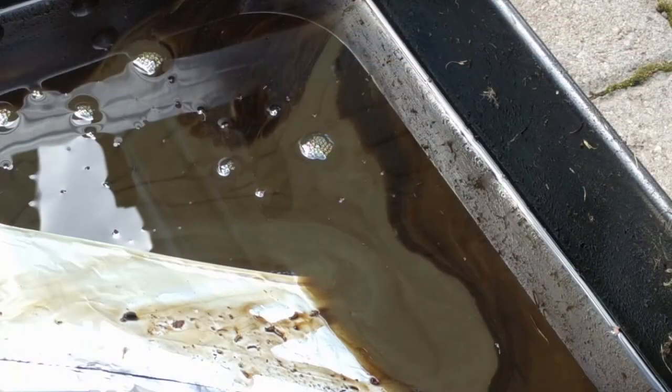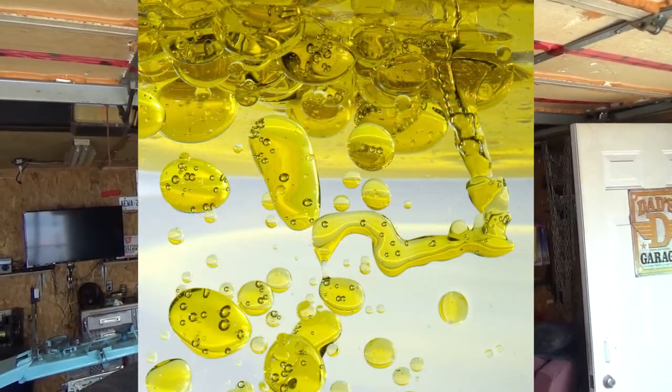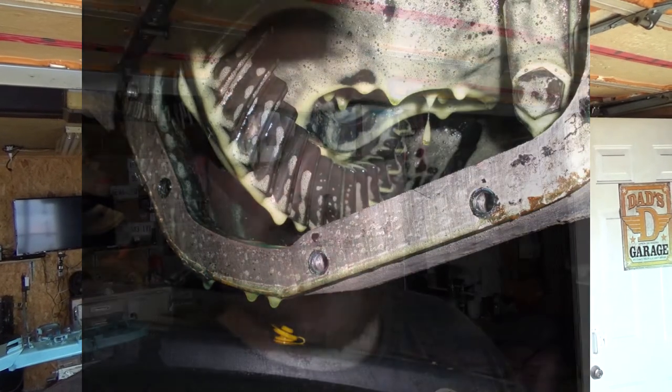On this rototiller that we're going to be looking at, my customer ended up getting water into the bottom end which mixed in with the oil and created a foamy substance. So instead of an oily film protecting internal components he was left with this foamy water-oil mixture that creates bubbles inside of the bottom end. These bubbles will literally suspend themselves on top of internal components such as your crankshaft, your bearings, your camshaft, and over time this will cause premature failure in those components.